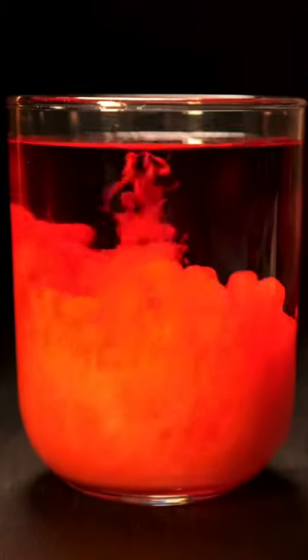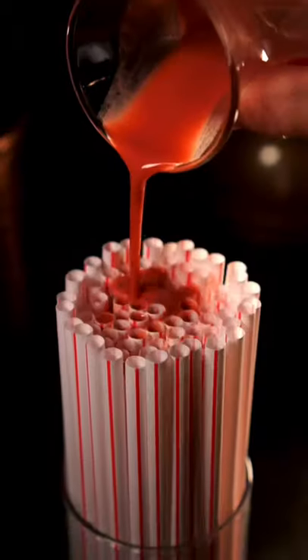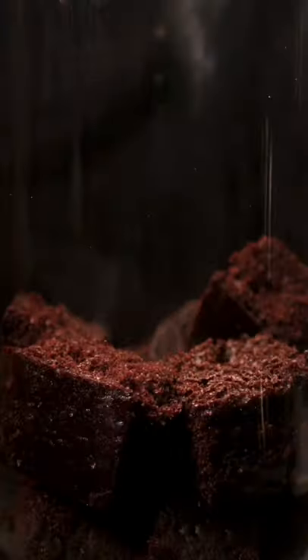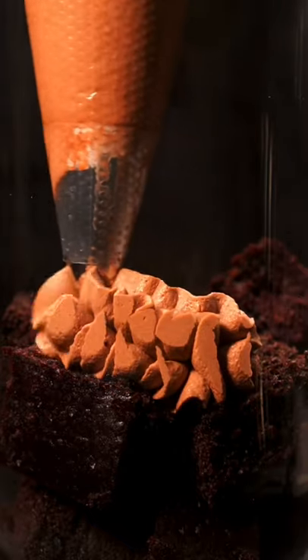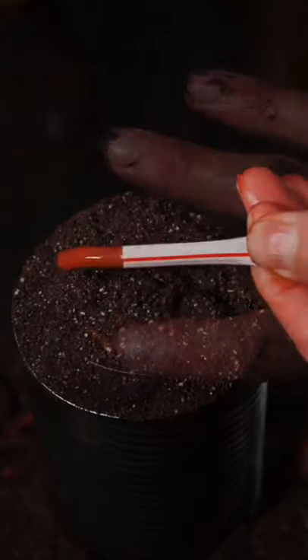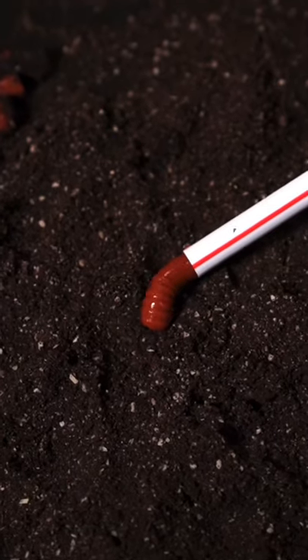After I inject this Jell-O with cream and add some green food dye, I pour it into these straws and chill. I drop in some cake and squeeze out the mousse into a tin can. Sprinkle with some cookie crumbs and carefully extract the Jell-O from the straw on top.